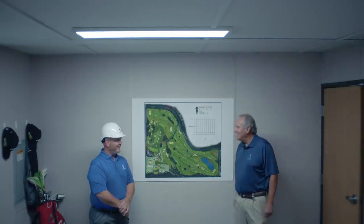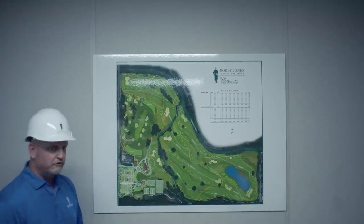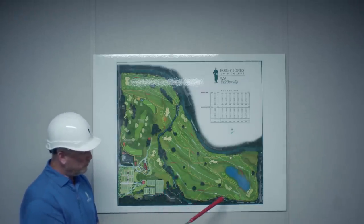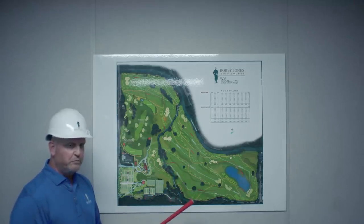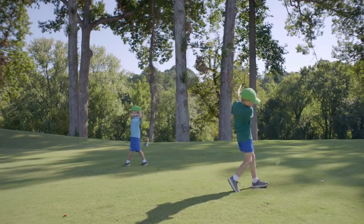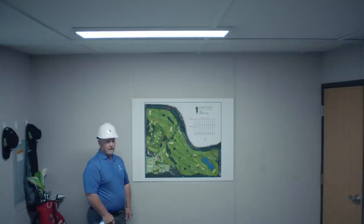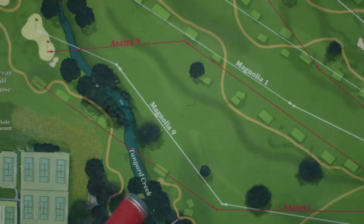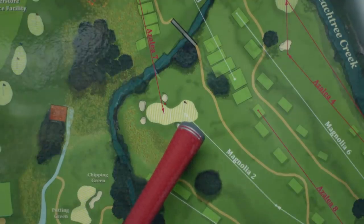Hey, Bobby. Hi, Marty. What are you doing here? So what is a reversible golf course? What that means is that if you have a golf hole that plays one direction, in that same space there's another golf hole that plays in the opposite direction. The Bobby Jones Golf Course is comprised of the Azalea 9 in the red center lines and the Magnolia 9 represented by the white center lines.